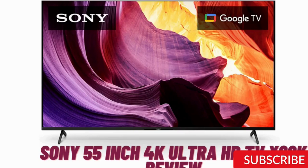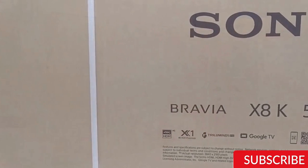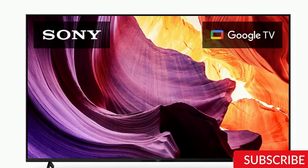Hello and welcome back to our channel. Today we will review the Sony 55-inch 4K Ultra HD TV X80K. Sony has been known for producing some of the best TVs in the market, and we are excited to see if this TV lives up to its expectations. So, without further ado, let's dive into the review.